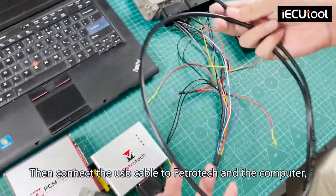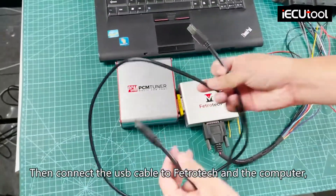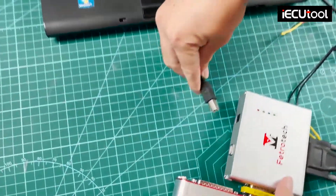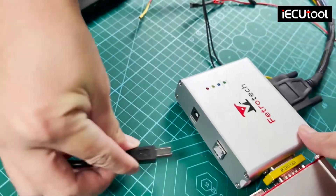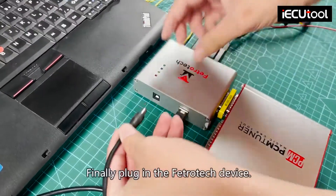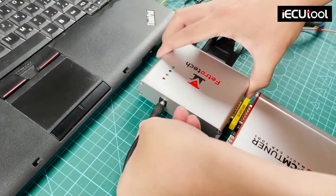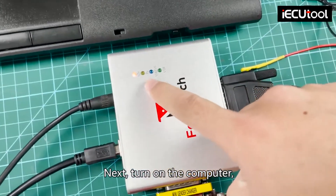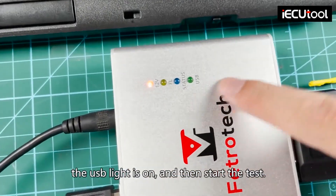Then connect the USB cable to Fetritic and the computer. Finally, plug in the Fetritic device. Here you can see the power light is on. Next, turn on the computer — the USB light is on — and then start the test.